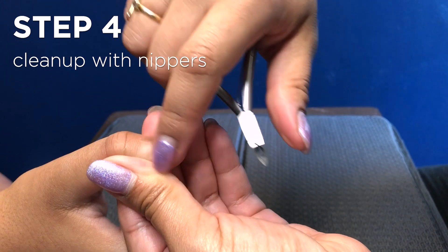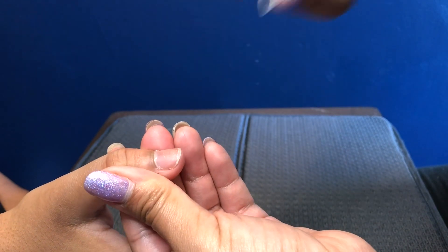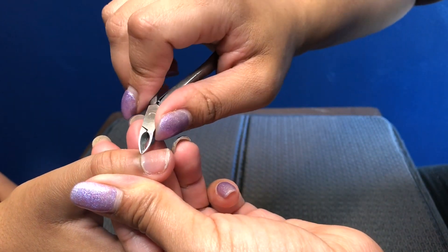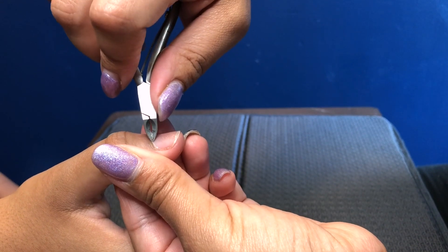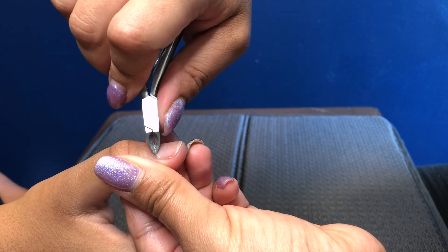Clean up around the nails. Anything that's hanging, we'll clip it, but the rule is not to clip anything that's not hanging. Gonna clip it. We're not gonna put the nipper down and then yank it off. This is a blade so we'll let it do its work — work its magic.